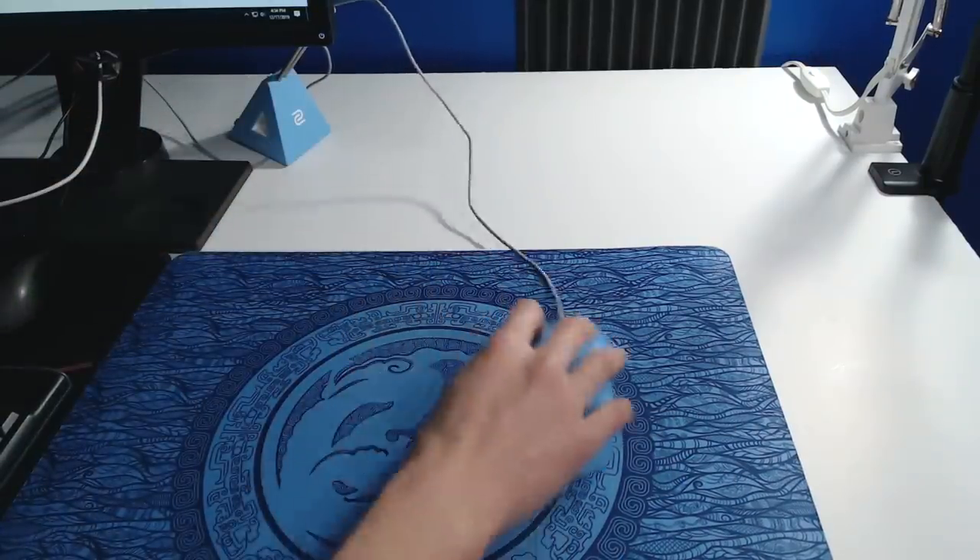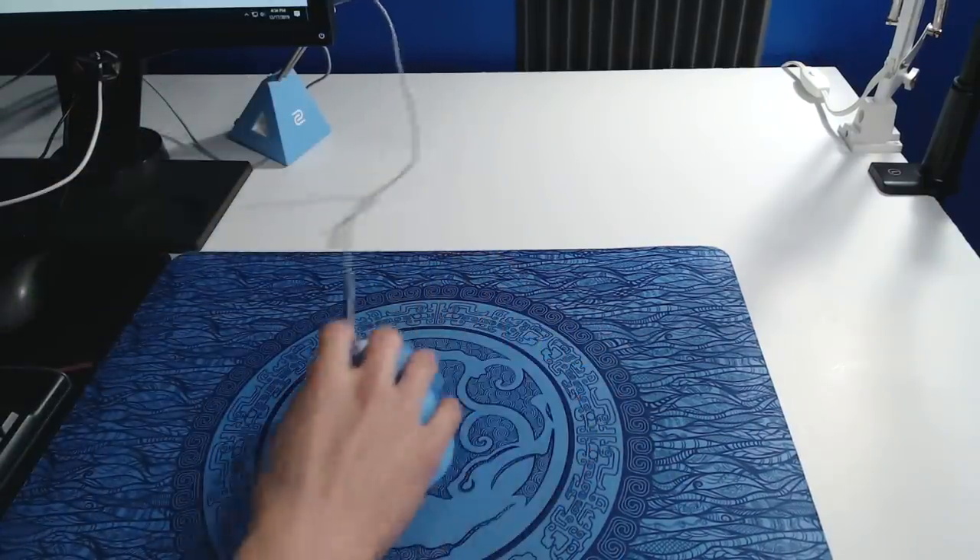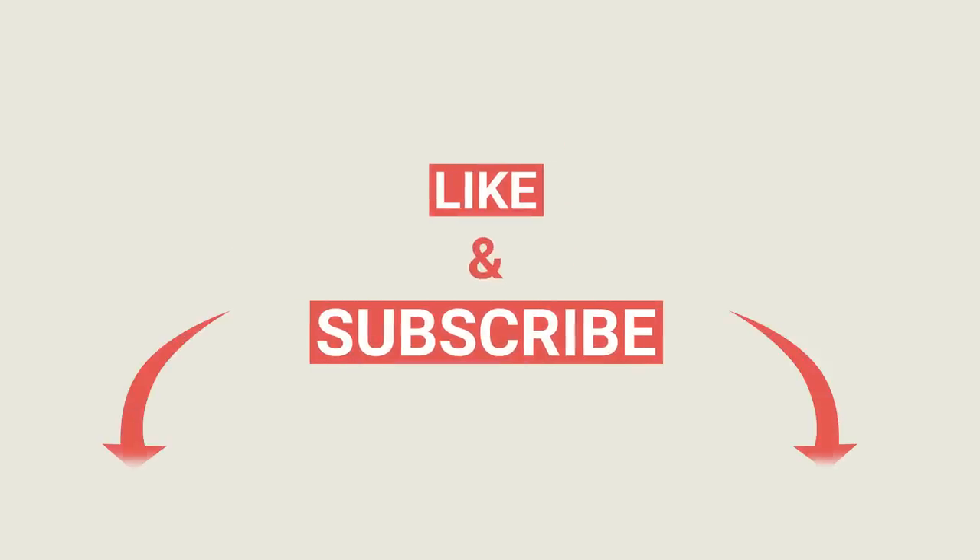And once setup is complete, you'll have one happy mouse free from all the burdens of a stiff cable. If you're interested in purchasing these, I'll leave a link in the description. Thanks for watching!